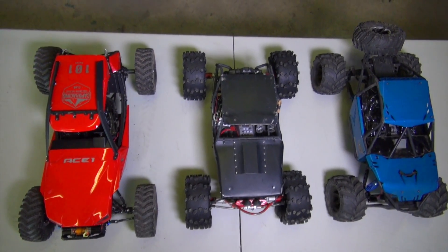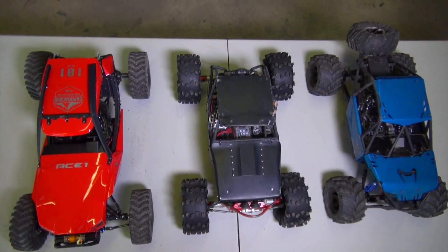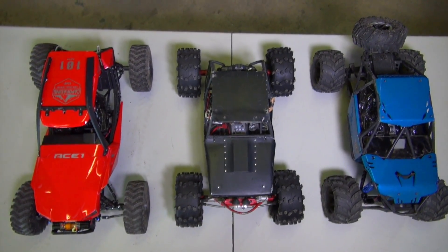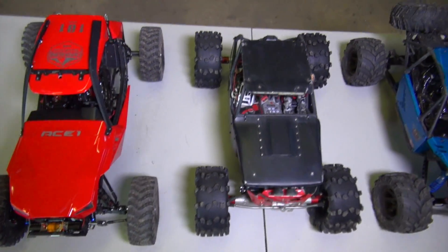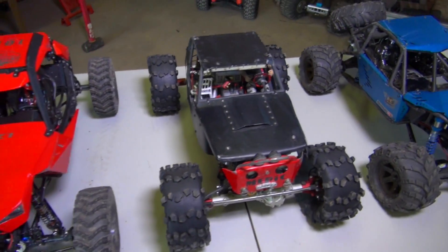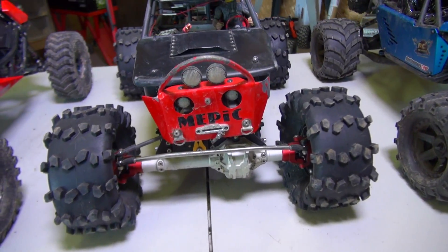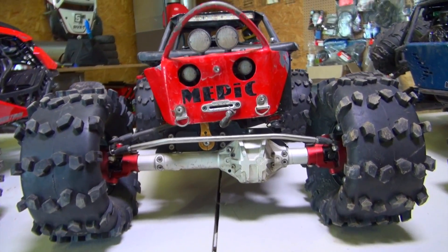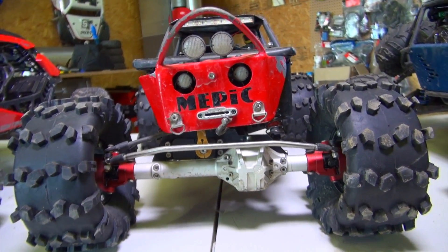Look at that. I tried to line the wheels up as best I could so you can see that the wheelbase of the Capo Ace One is much longer. And you can also see in the front that it's a little bit wider. Now it's not really fair to say because these are monster tires I have on here. I believe they're IMAX tires and they're mounted on Vanquish axles.